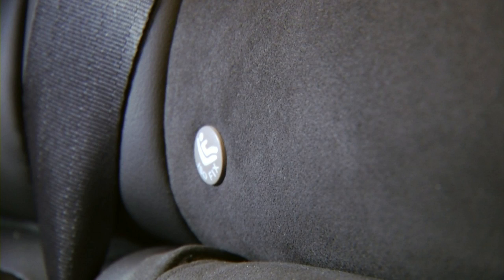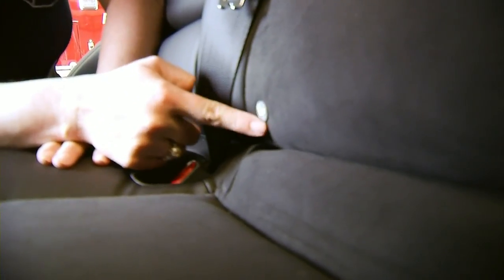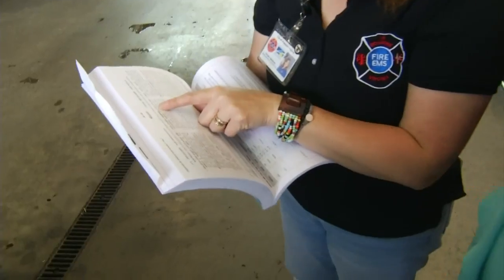Look for where the lower anchors attach — not all seats have them. My center seat doesn't have a place for lower anchors, but we can still safely install the car seat there. She consults her book just to make sure. People go in the middle because that's where we tell them it's the safest, but they'll use a lower anchor attachment from the left passenger and the right passenger. If you've got six anchor points across the back, you're fine to use lower anchors, but if you've only got four, you can't share on the sides.